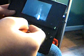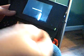Turn it on again. We're going to get it set up.